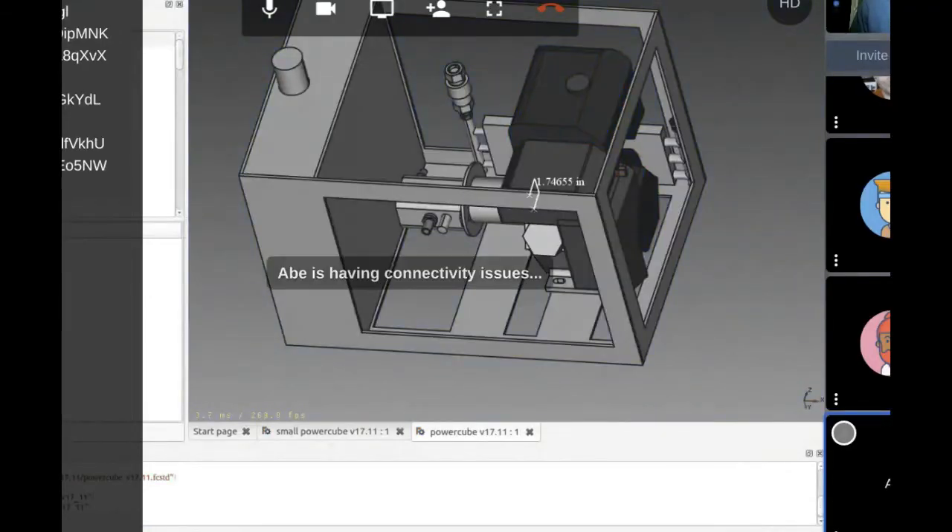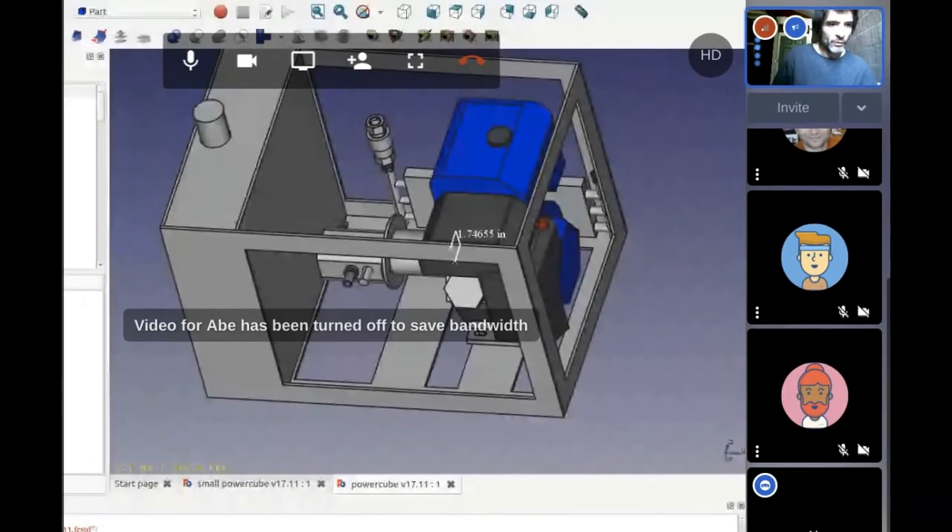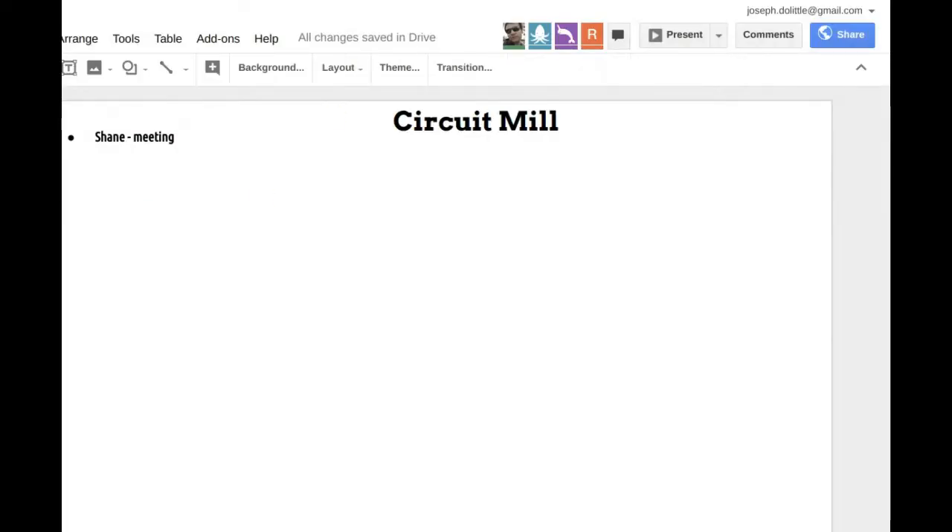One more announcement: Shane is in the background working on the CNC circuit mill and we're meeting at 3 p.m., so anyone who wants to stay after this meeting is welcome to.